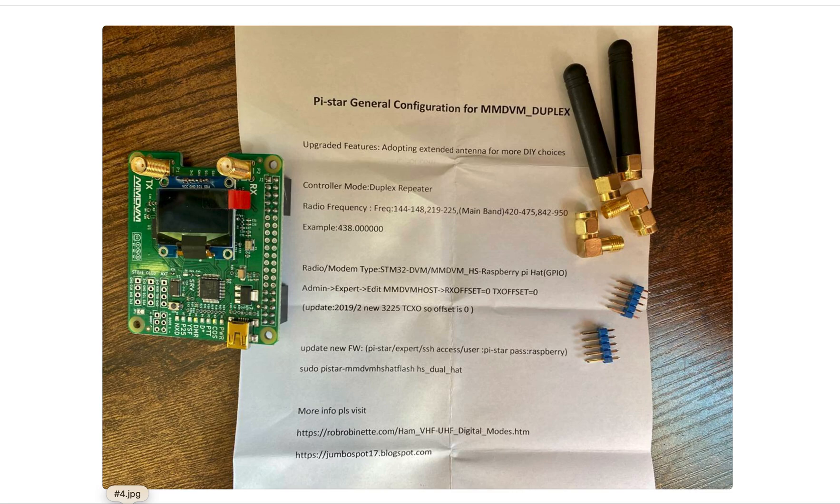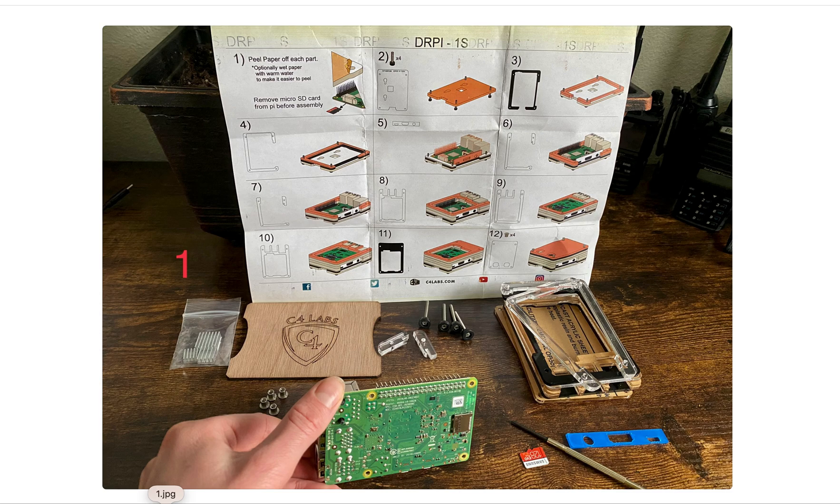This is the MMDVM hotspot that I'll be using. It did come with extra GPIO header pins, so in case you do need them, they're there. The case also came with heatsinks — my Pi came with heatsinks, but if you don't have them, this case does come with them.